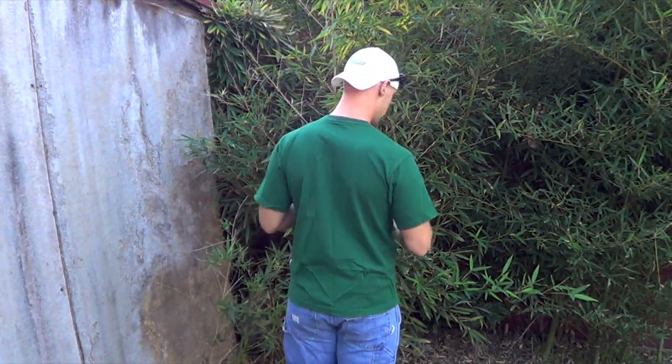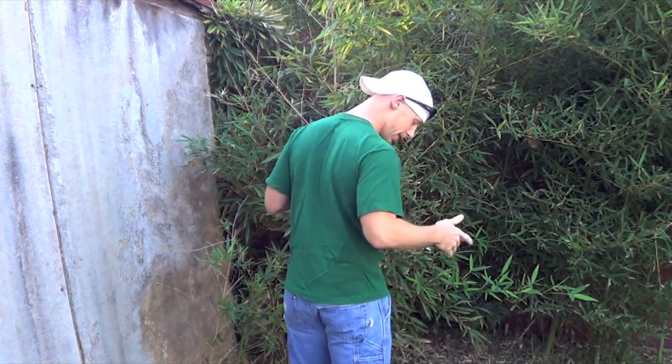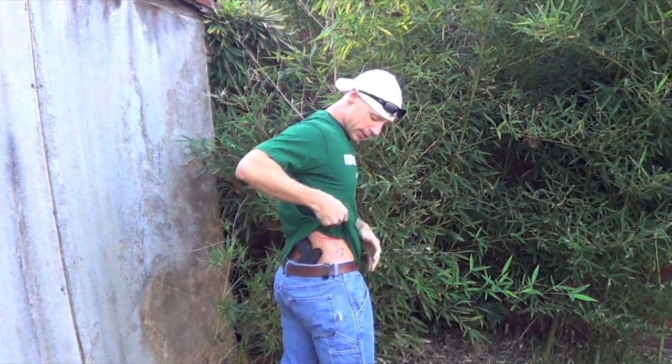Welcome back guys. We're going to do a quick holster review for the Cleveland Holsters inside-the-waistband holster for the Canik. I'm wearing it right now in normal clothing, nothing oversized. You can see I have it at the 4 or 5 o'clock position right here.